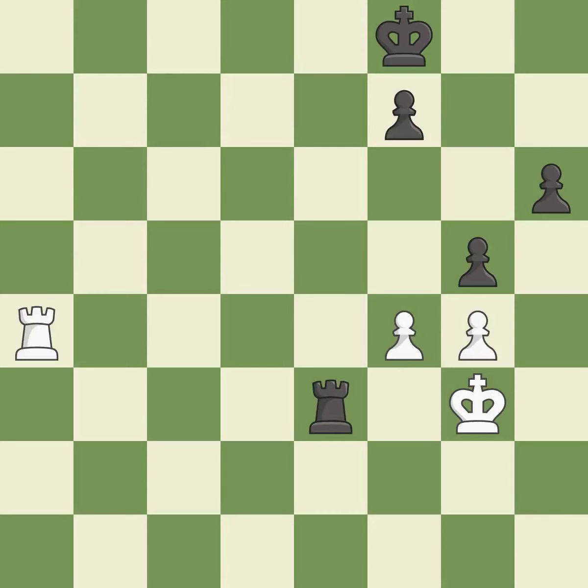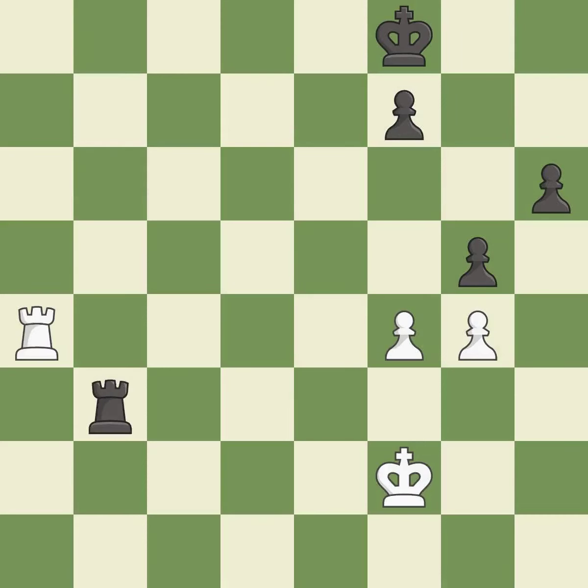This move puts the rook on a safer square — it is best. This evades the check from the rook — it is best. This move puts the rook on a safer square — it is excellent. This maintains the balance in material with a good trade — it is excellent. Recaptures — it is best.